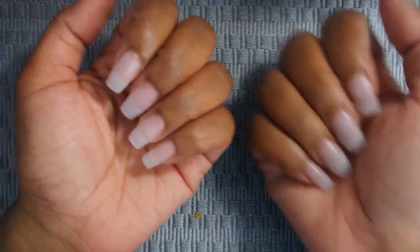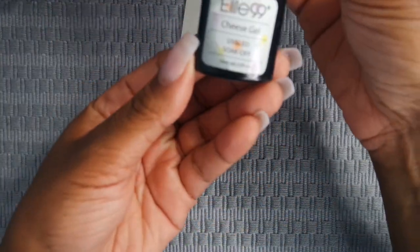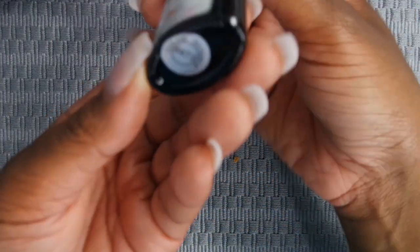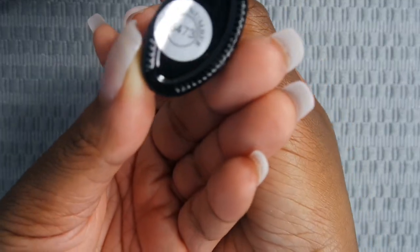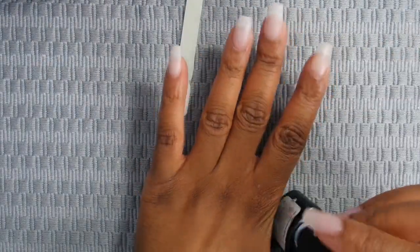Hey y'all, welcome back to another video. Today I will be doing my nails — I made them really short this time. I'm using this cheese gel by Elite 99, it's called cheese gel and it's in the number right here. I'm just gonna go ahead and get right into it. I don't know if I'm doing anything else on my nails but I know I want this.